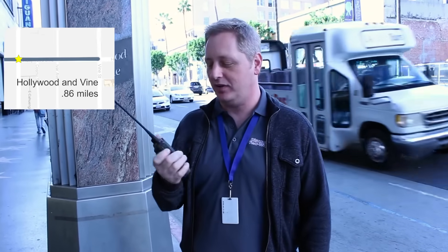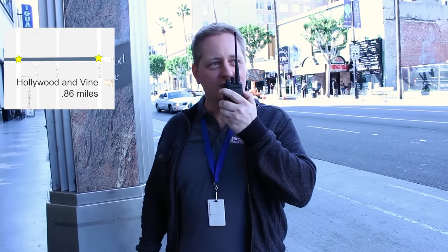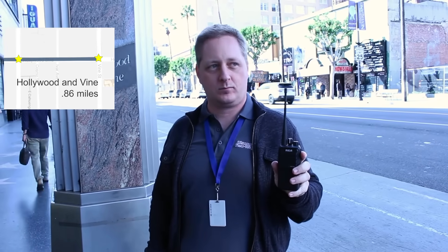We're at the corner of Hollywood and Vine now. We're going to do a radio check from here, analog first. CP200 analog check, how do you read? Analog radio test, I can hear you — lots of static. Over. So he's getting lots of static on his end and we're breaking up a little on this end too. RDR2500 digital radio check, how do you read? RDR2500 digital radio check, you are coming through loud and clear. Over.